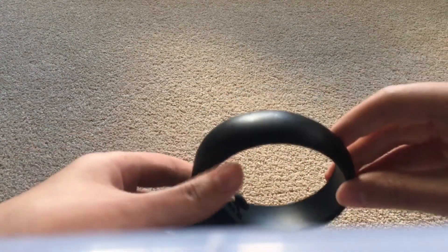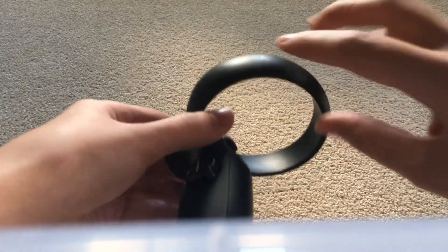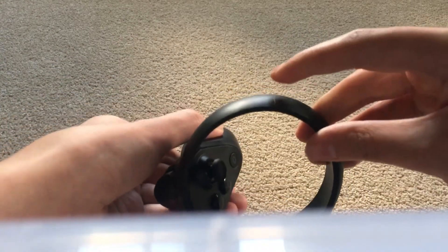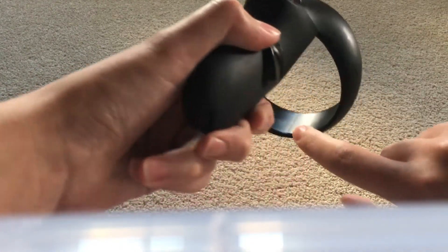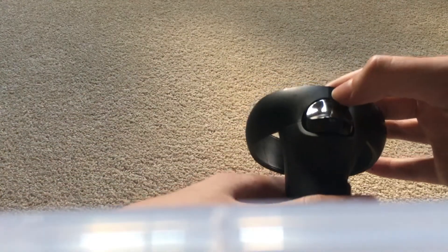It's kind of hard to see it, but on the side of the controller here, there's a line here, there's also a line here, and if you flip it around, there's a line here, and then there's a line here, and then there's one more in the middle here, and then there's one right here above the trigger.